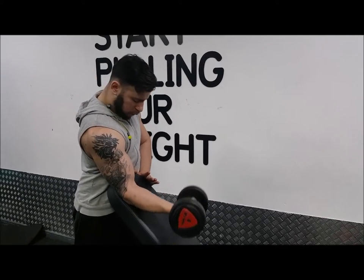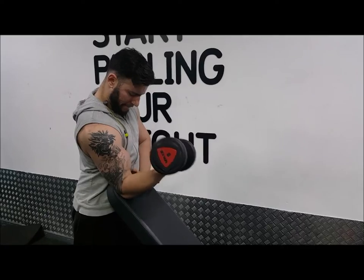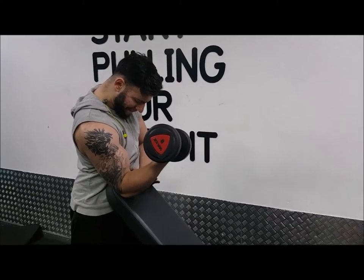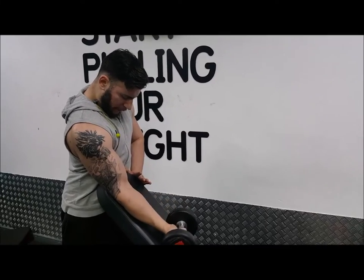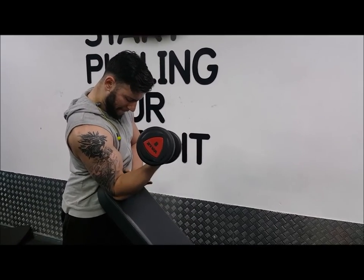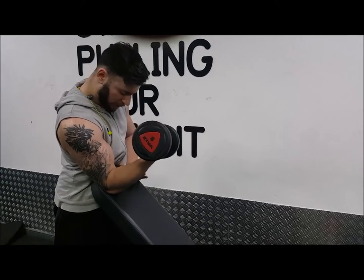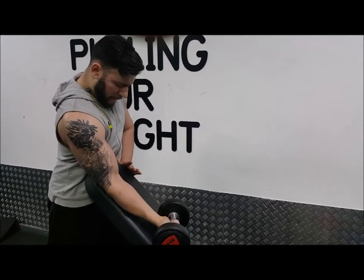This exercise is great for building that peak in the bicep. If you're bodybuilding, this is great for when you're doing the classic poses where you need your biceps to be on form. You want your shoulders back, chest out, abs tucked in. As with all the exercises, your abs should always be tucked in to create a better physique.